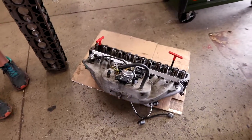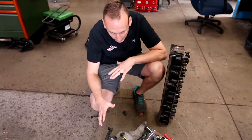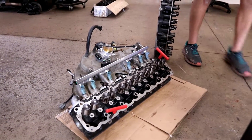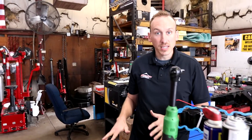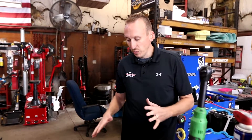We've got the exhaust manifold, intake manifold, throttle body, fuel rail — everything installed. The last thing we're going to install is the roller rockers right behind us here. Once we get the head on, there's a special torque to those as well as the head bolts. Hopefully once we get the new head on and filled with fluid, we can get this thing fired and running, because the customer is anxious to get it back and we're anxious to drive it too. This thing should be a ton of fun with all the extra power.